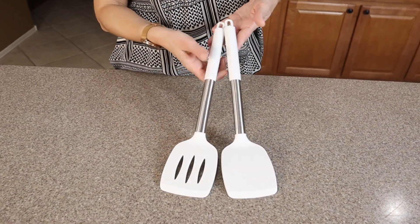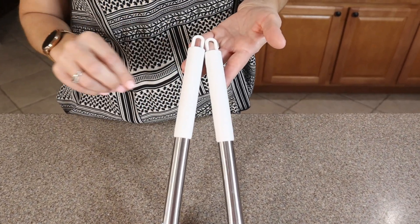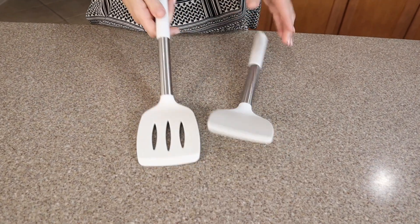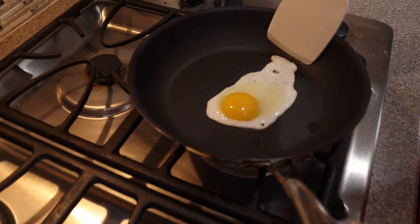These have silicone handles so they're really comfortable for your grip. They even have the loops up top if you like hanging your utensils. They have metal here and then silicone back at the bottom again. They're nice and sturdy but give a little bit of flexibility, which is nice for flipping things.